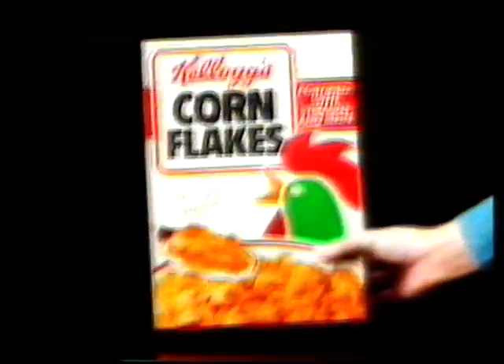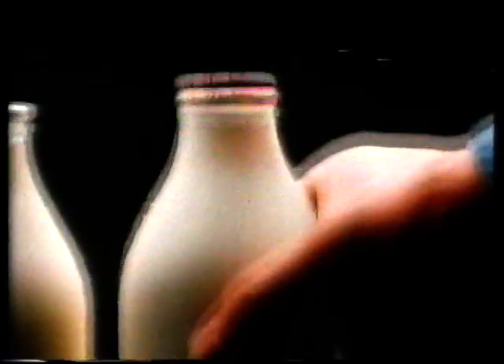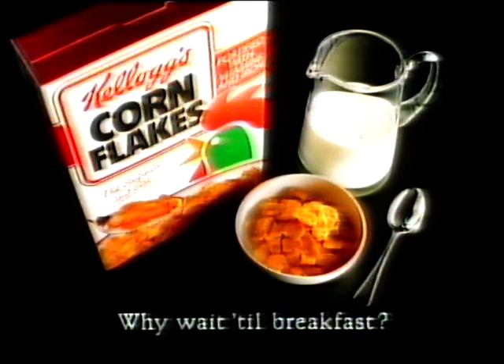For a delicious evening snack, take a packet of Kellogg's Corn Flakes and open. Then take a bowl — a round one is best — and fill with Kellogg's Corn Flakes. Next, take some ice-cold milk. Personally, I can't resist giving it a little shake, and pour over the delicious flakes of corn. Now take a spoon — one like this is fine — and enjoy the perfect evening snack. Kellogg's Corn Flakes: so delicious, so simple. So why wait till breakfast?